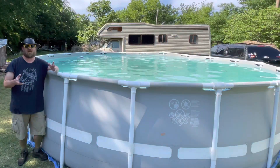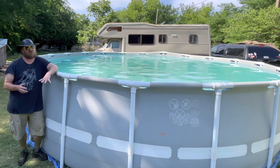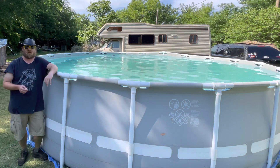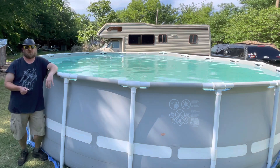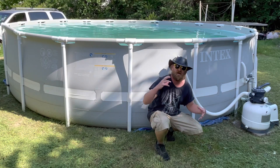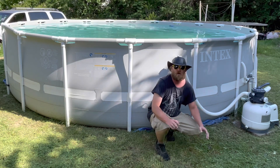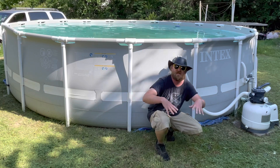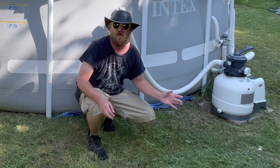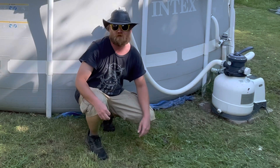Even though most of the cleaning would be easier if I did it inside the pool, sometimes you just have to do it from the outside. It takes a little bit longer and doesn't do quite as good a job, but it'll still do a good enough job for us to open up when the weather allows. Once everything settles and goes through the pump, we'll backwash, go back through, scrub it one more time, and then backwash again.